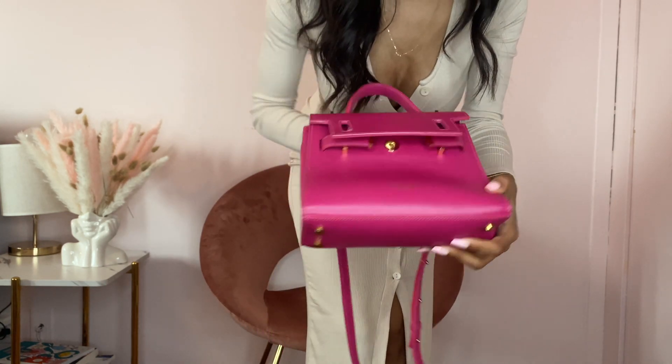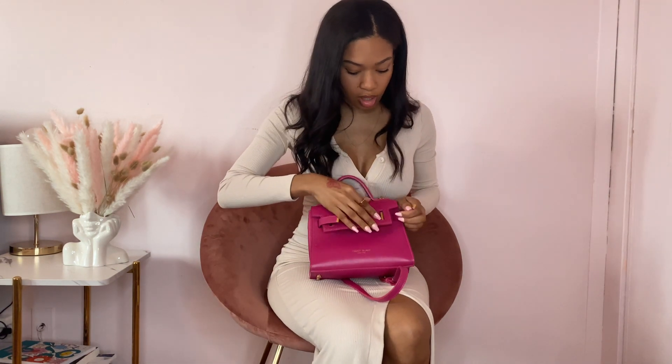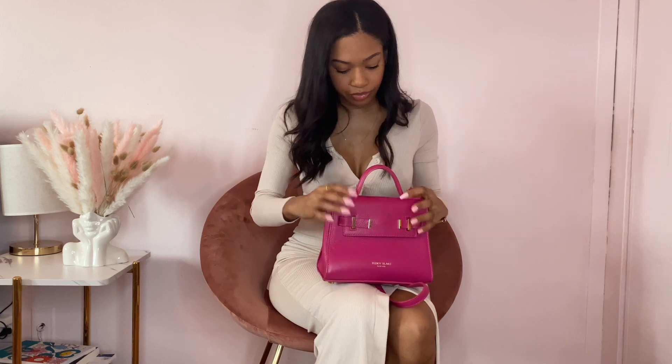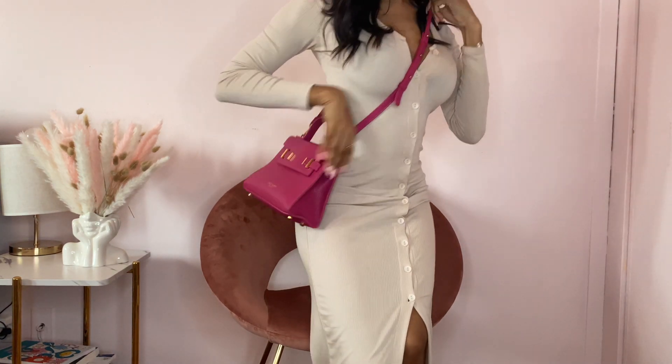It's really quality grain leather. I haven't had any issues with this bag. It adds a great pop of color because it's not that super bright fuchsia — it goes great with a lot of different things.